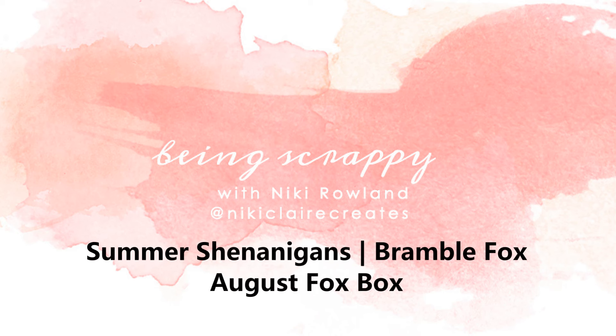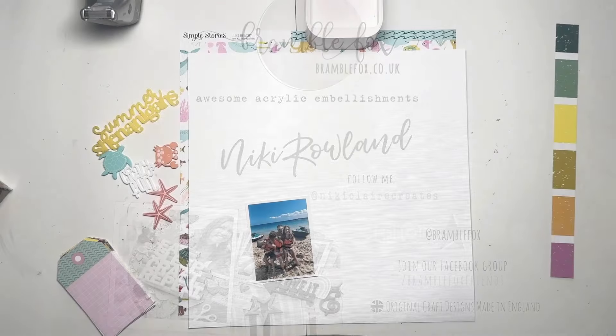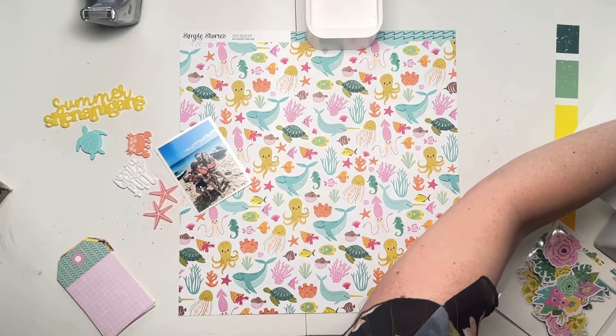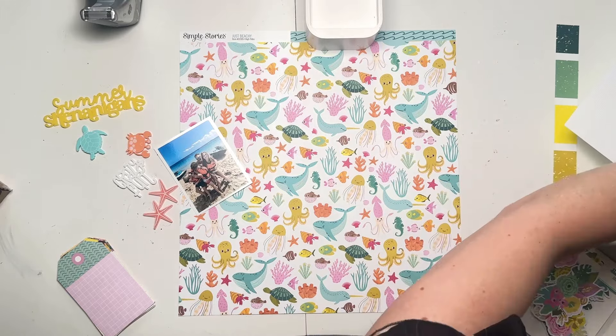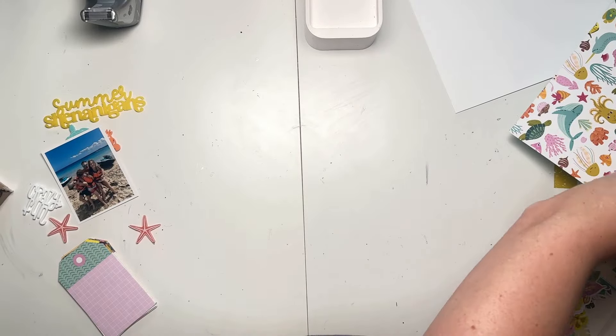Hi everyone, this is Nikki Rowland and today I have a layout to share for Bramble Fox. I am using the August Fox box for this layout and I have gone for a beach theme, and I've got that fabulous summer shenanigans yellow title set aside to use.